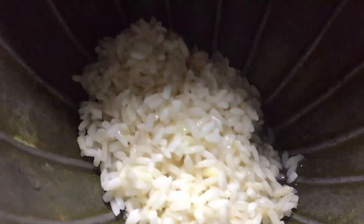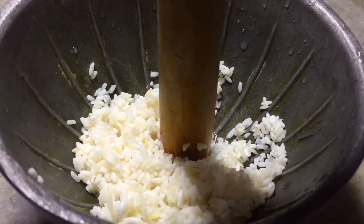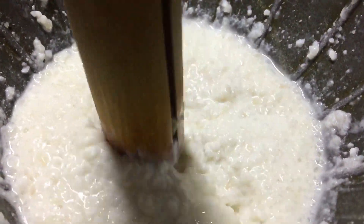Then, on to the next step: we take the soaked rice in a bowl. What we do with the rice is, like we did to the ginger, we crush it — we grind it nicely into a fine white creamy paste.